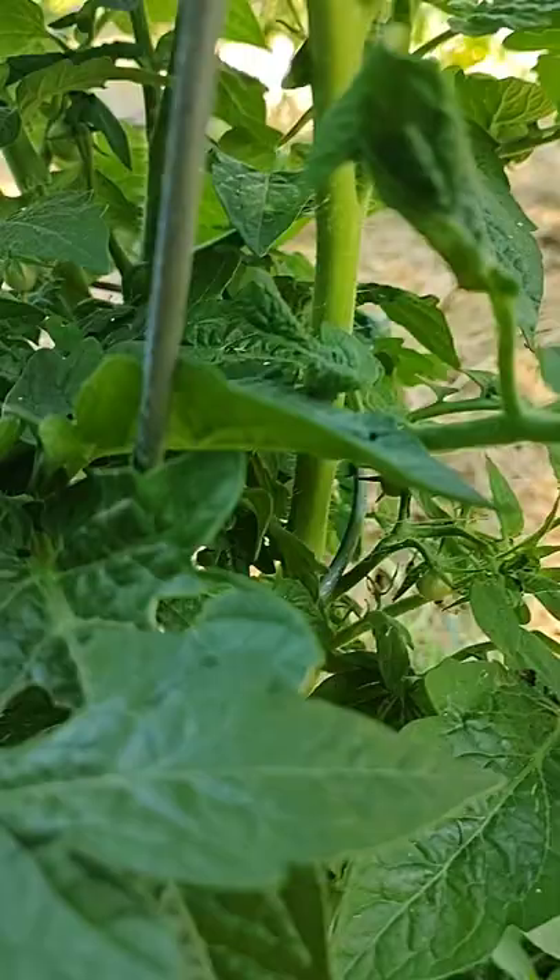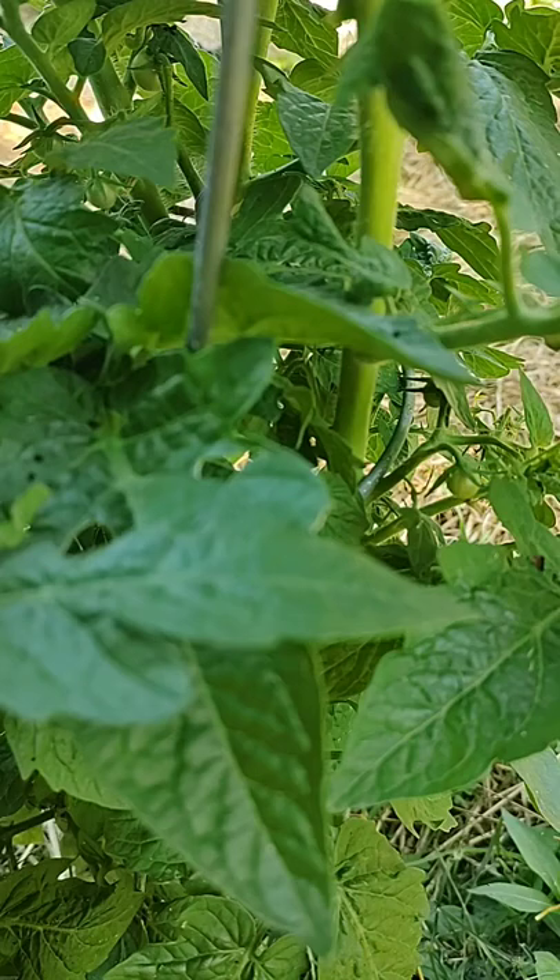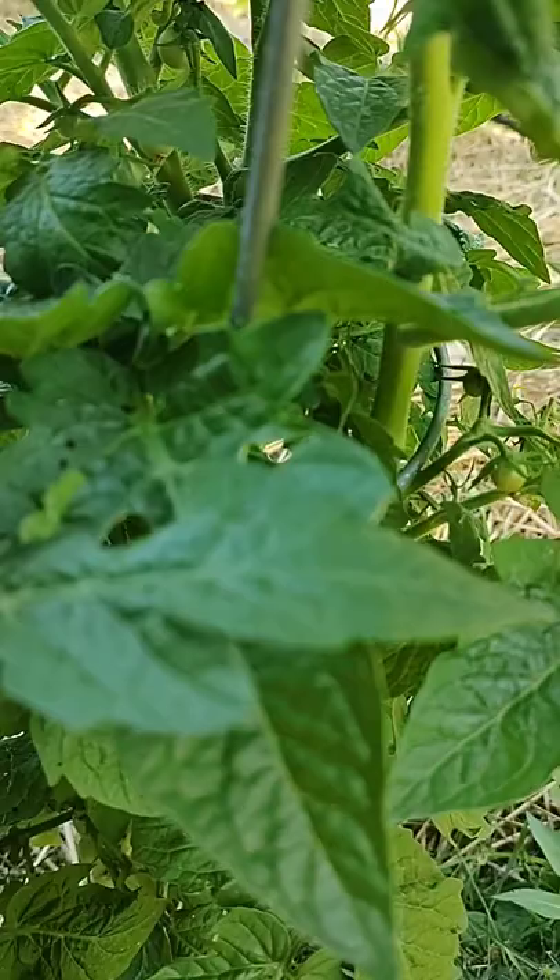Here's the thing: where there's hornworm poop, there's a hornworm somewhere — usually above it. Once they get onto a leaf they're gonna stay there until they've eaten the whole thing. You're gonna see whole leaves eaten and little stems left, looking like something's chomped it off at the tip.